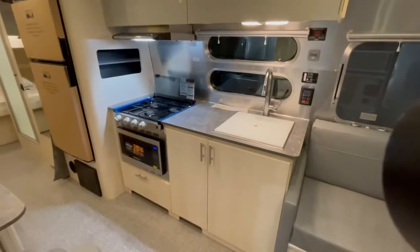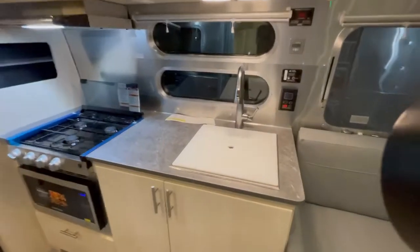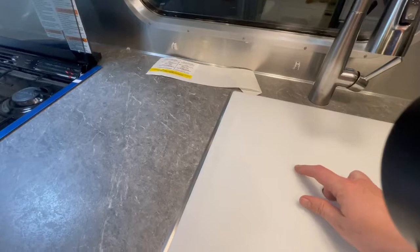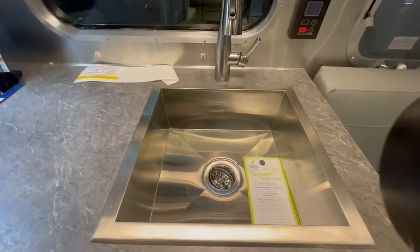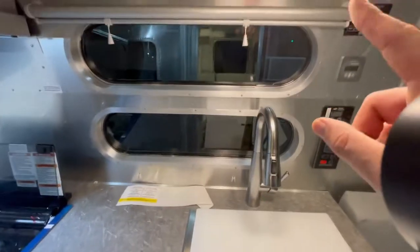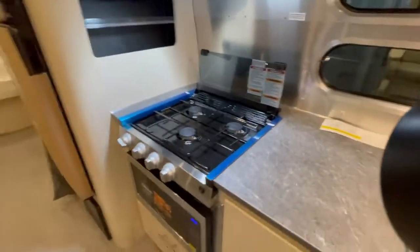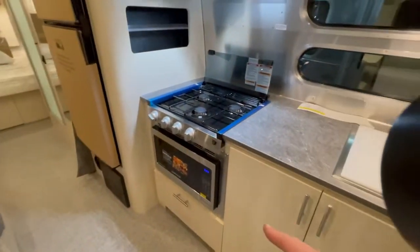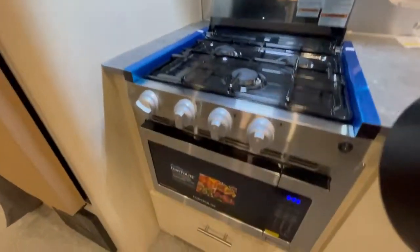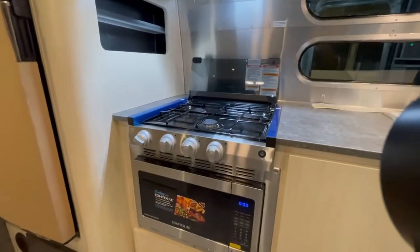Let's take a look at the galley. You've got a sink with a detachable sprayer on the faucet and a removable cutting board/sink cover. There's a light up here, a 110 outlet, and the convection microwave right here — so you can do baking, microwave, air fry, all those different options right there in that little box. And then the gas cooktop.